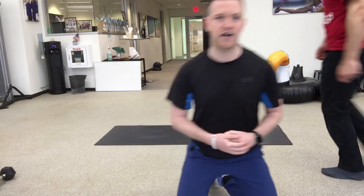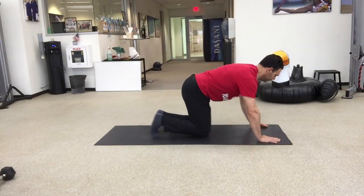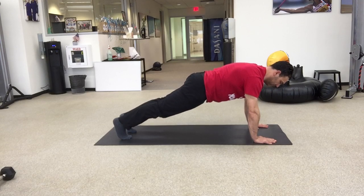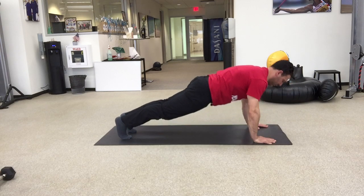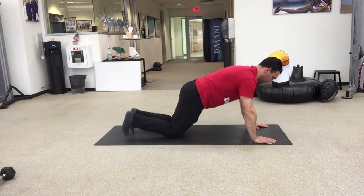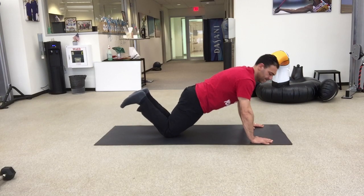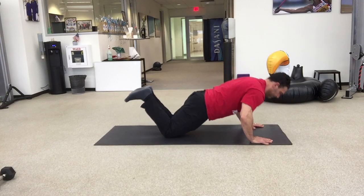Halen's going to come demonstrate our first set of exercises. The first thing we have is push-ups. His shoulder is right over his wrist, he's got his hips tucked and he's going to pull himself to the ground and push all the way through at the top. You're going to do 40 seconds. If push-ups are a little challenging, you can just hop down to your knees. He's got that same hip tuck pulling himself to the ground, pushing high to the sky.